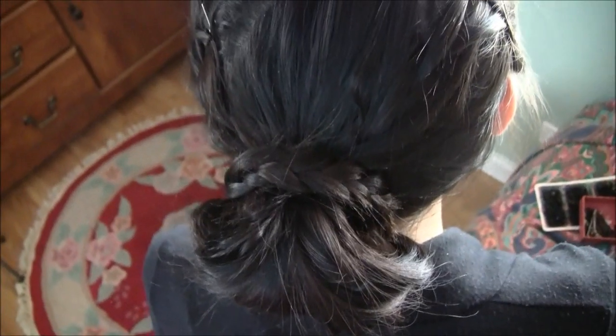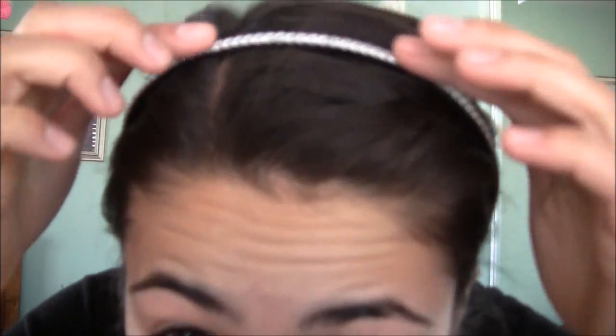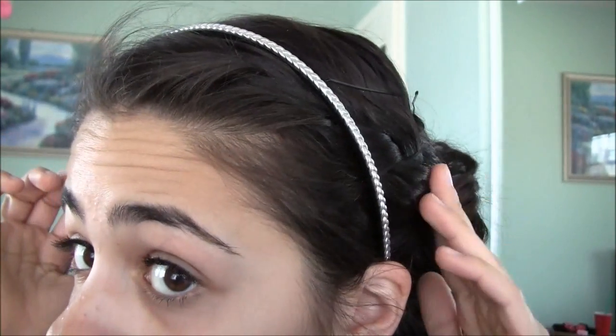I really like this hairstyle. You can also add a little headband if you want — I just added this one. This is the hair again. I hope you guys like how it turned out. I like this hairstyle a lot. It's very cute and simple and so quick to do.